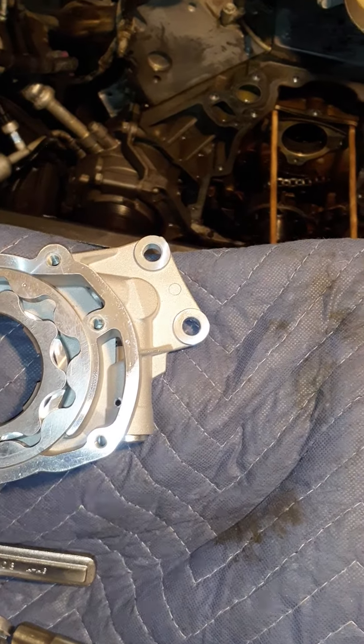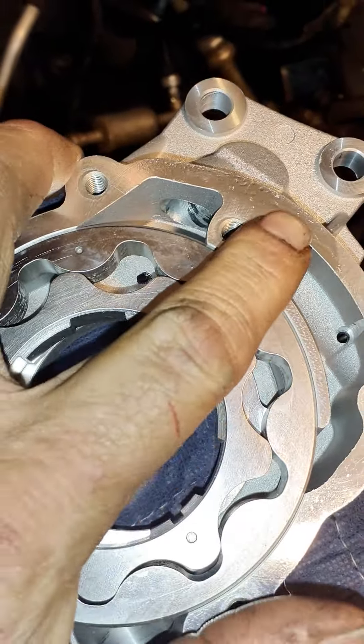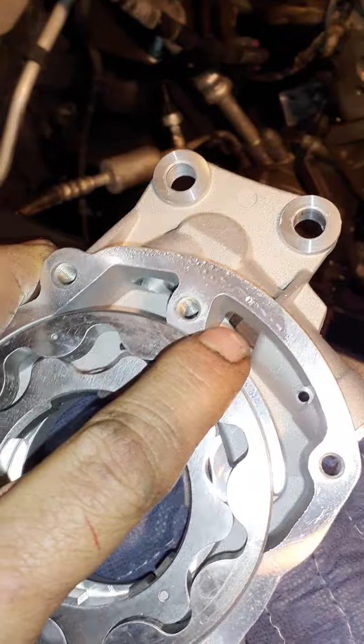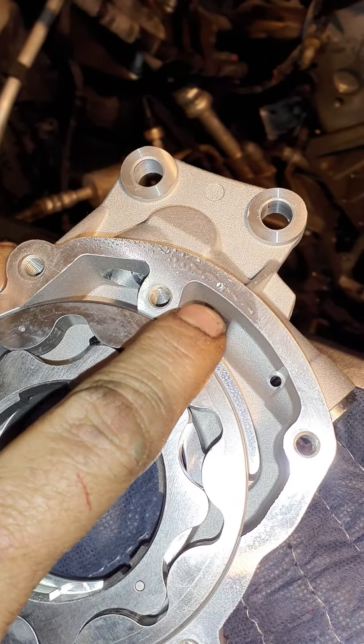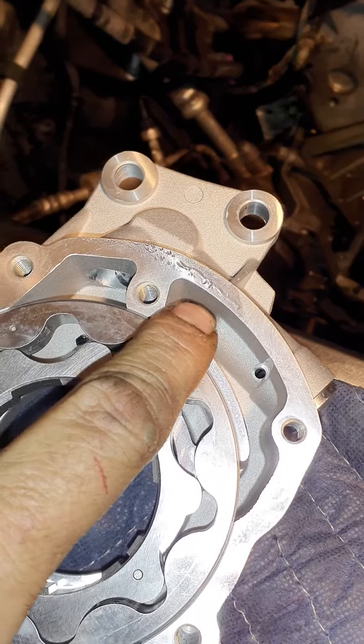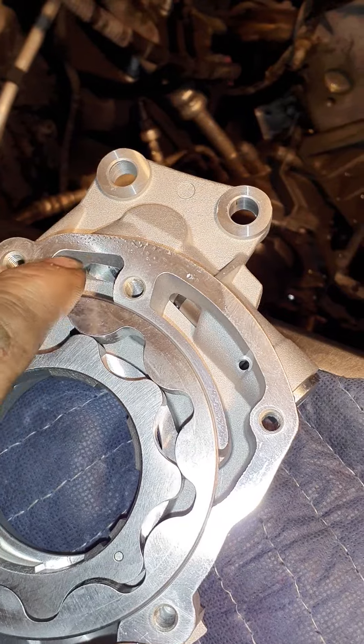I think I found a problem. Here's a brand new oil pump — if you see right down in there, there's a plunger and that's closed. That's the pressure relief valve. It opens if you get too much pressure, and then it recycles the oil back into the pump again to get pumped out.